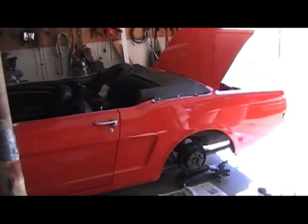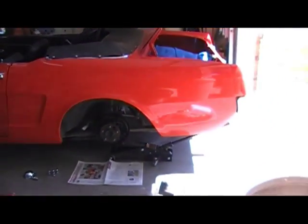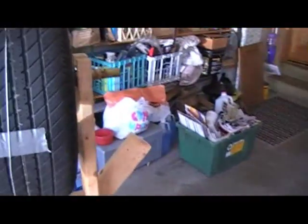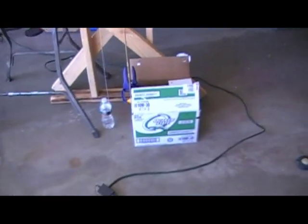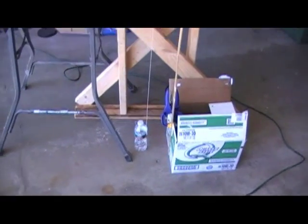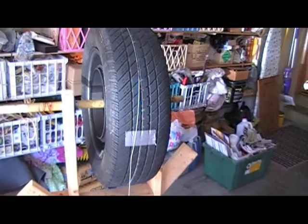The tire is off of my '65 Mustang. What I have is simply a water bottle of a known amount of weight of water hanging from a string that is wrapped around and taped to the tire.